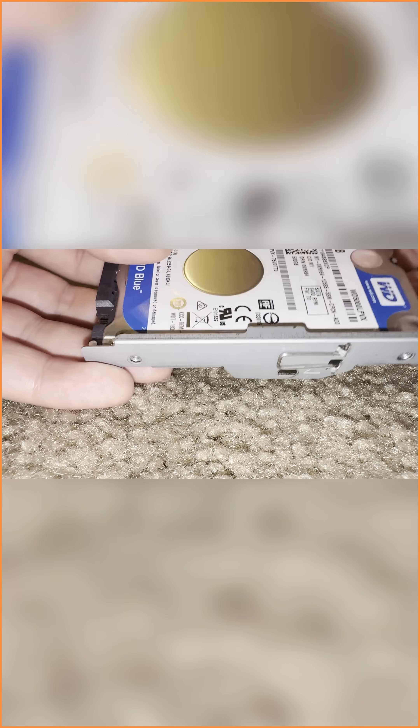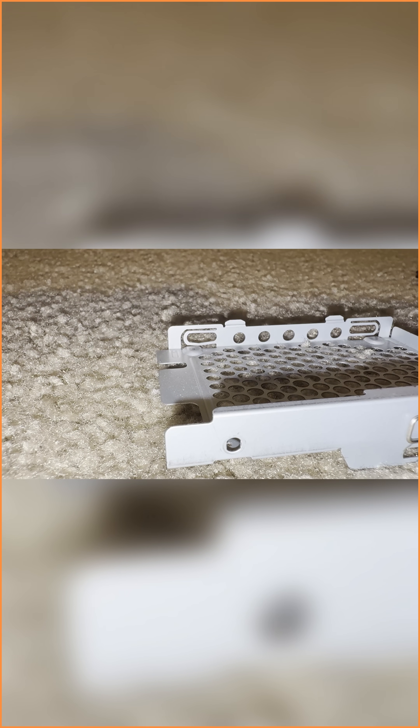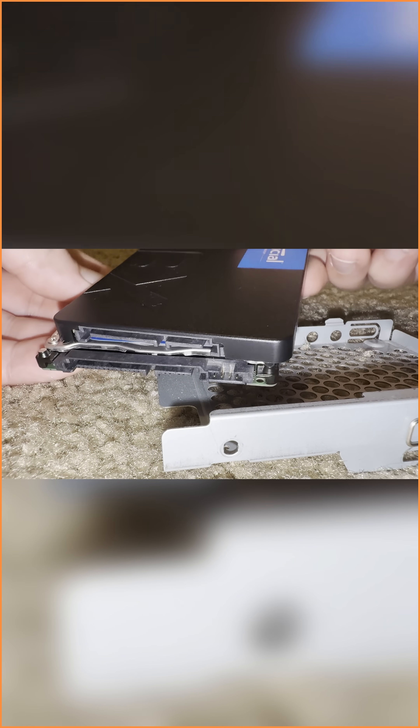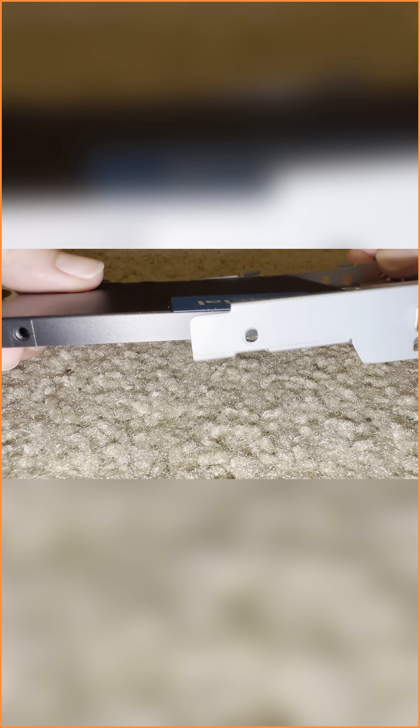Now with the drive facing front just like this, it should slide right out. Go ahead and grab your replacement SSD. Look at them by comparison — they should both be facing the same way that they came in. Go ahead and drop it in; it should slide right back in there, just like so.